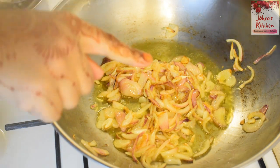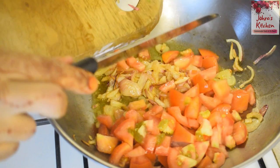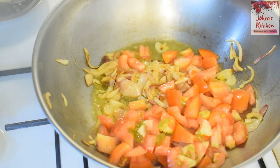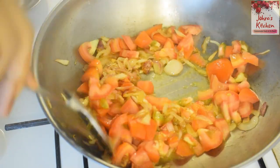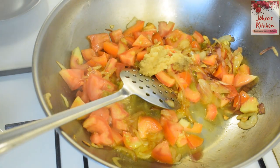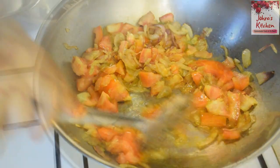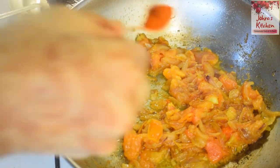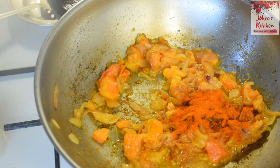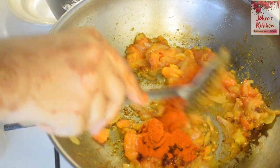Now mix the egg with a small cut. Now do the egg paste on the raw meat. Now we can add the paste in the pan. It's a bit mixed in the pan.